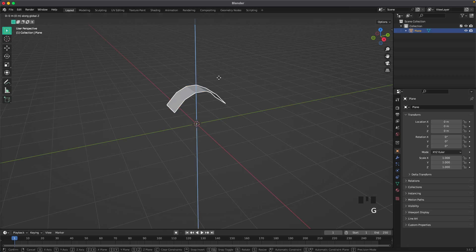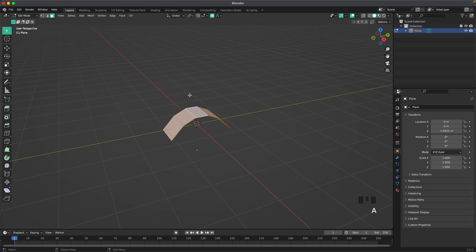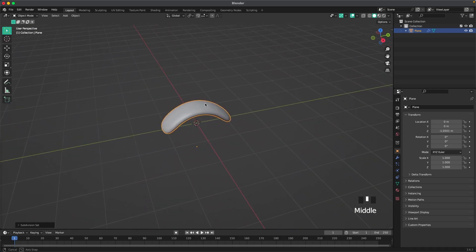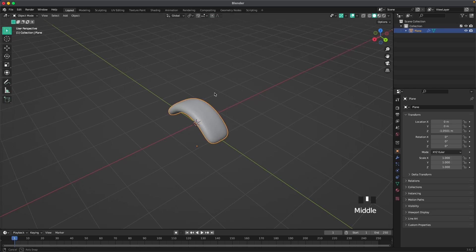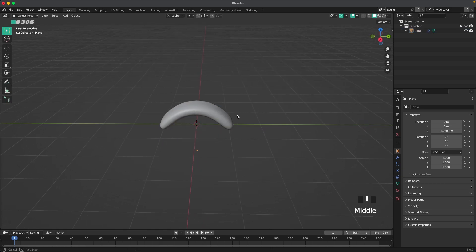Then press G and Z and we'll move it down, Tab to go into edit mode, A to select all, Alt+E, and then Extrude Faces on Normals. Leave edit mode and press Ctrl+3 to add a subdivision modifier, press Tab to go into edit mode, Ctrl+R and we'll add a clip cut there, and right-click and Shade Auto Smooth.